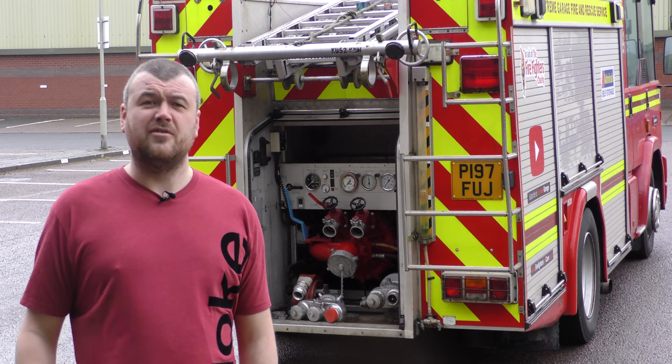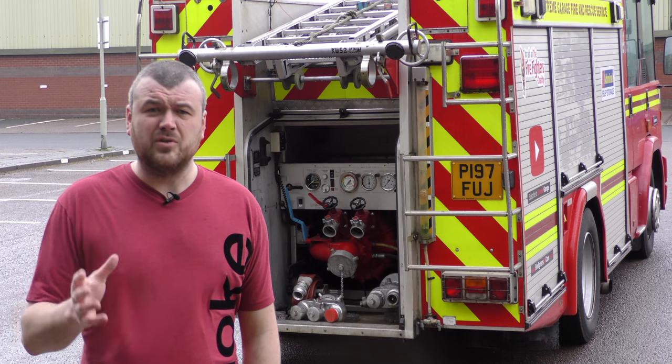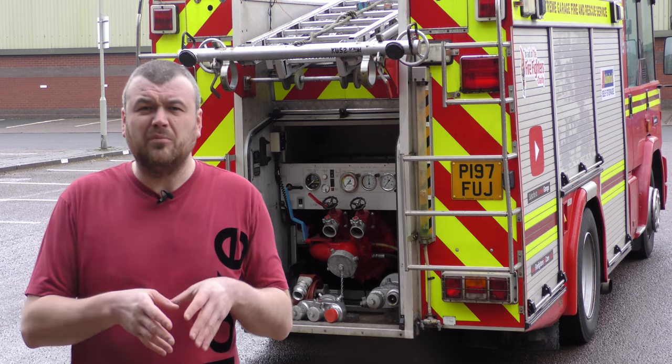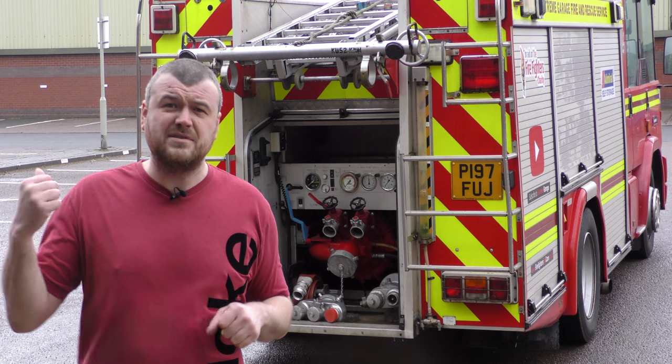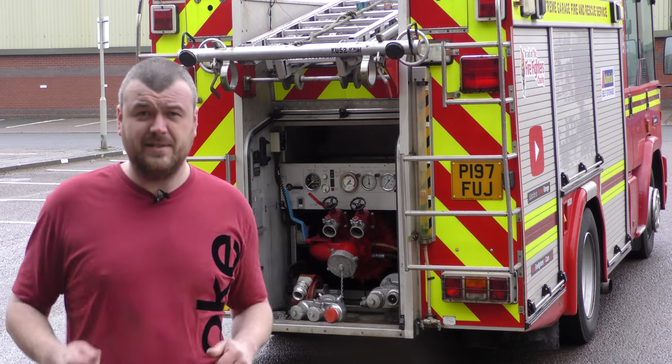Hi guys and welcome back to Xtreme Garage with me and Lawrence. I've had it for a while now and I've used the pump quite a bit, but I still haven't done a full video on how to actually use the pump on this appliance. So what we're going to do today is go through it step by step on how this pump works and how to get water out of the side branches and on the rear deliveries as well.